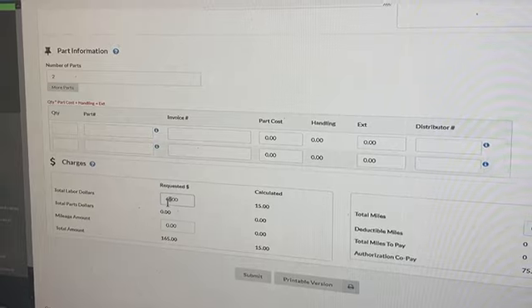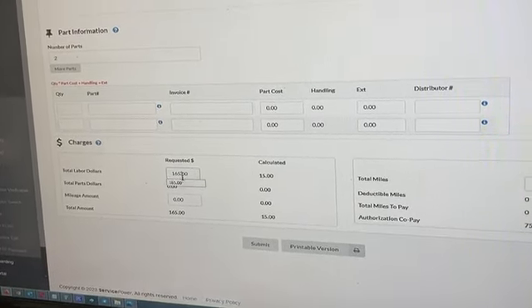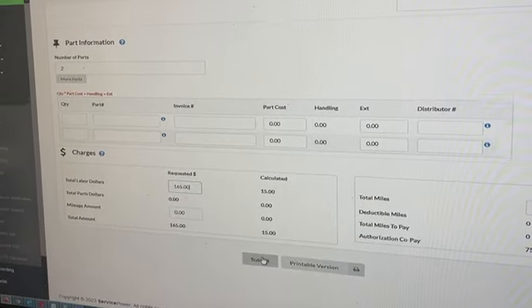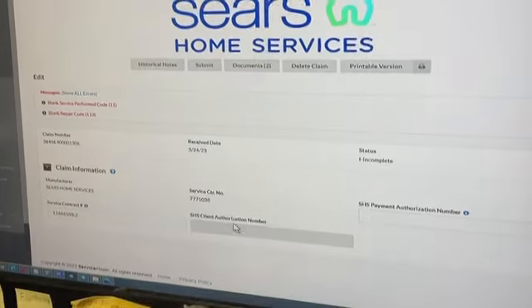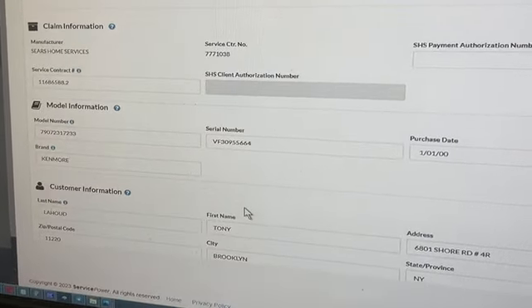I would put $165 in this field, but when I try that, it still calculates $15 and I can't submit it. So I'm not quite understanding the instructions you gave in your email — could you please clarify?